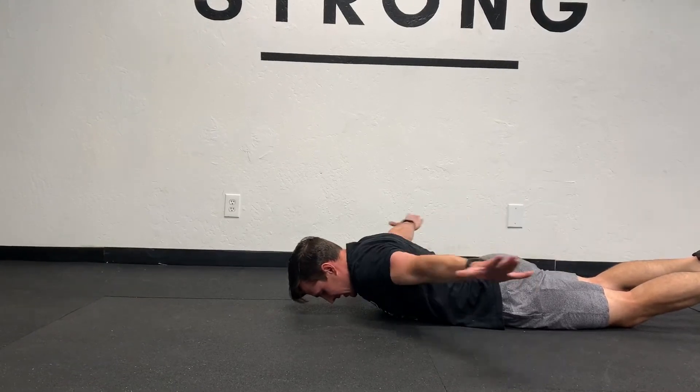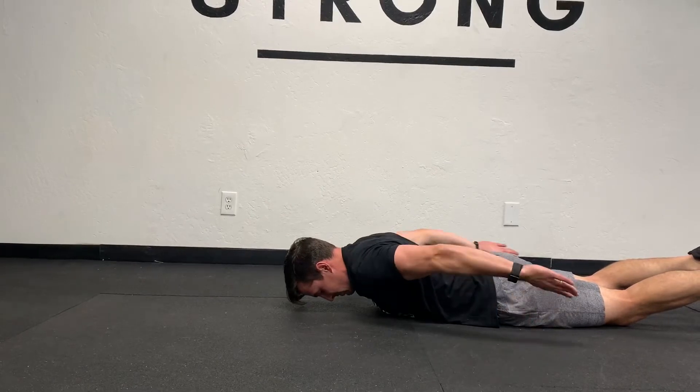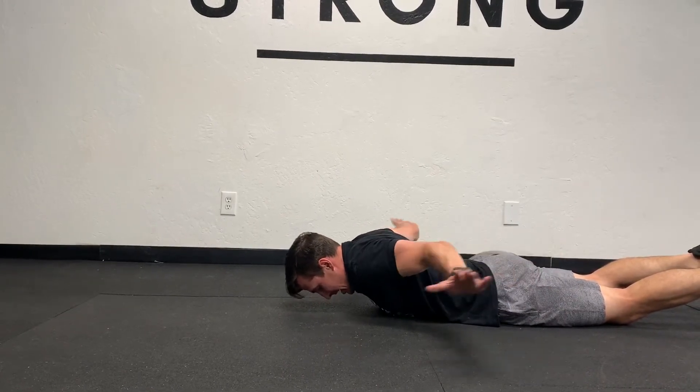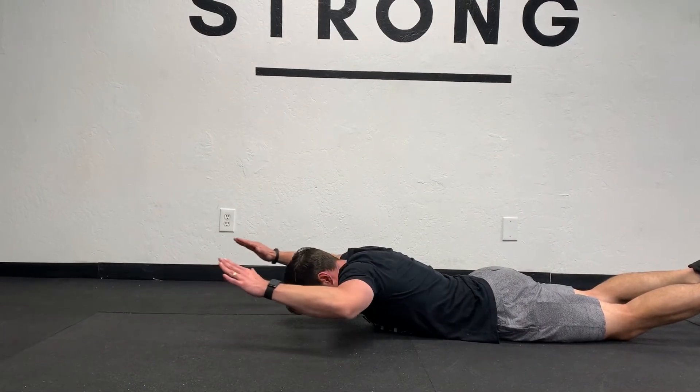Lift, rotate again. As a variation, you can come here, lift, come up and back, and then do an overhead press or slide. Either version is good.